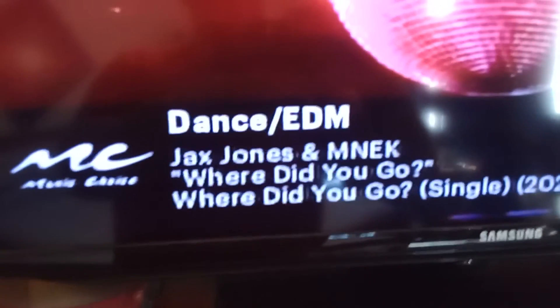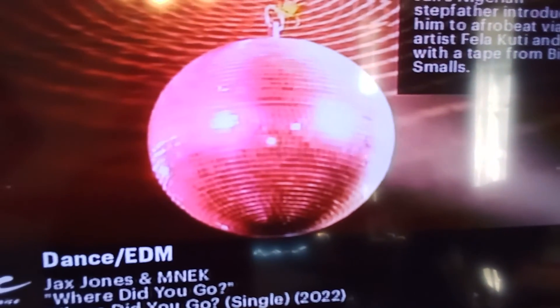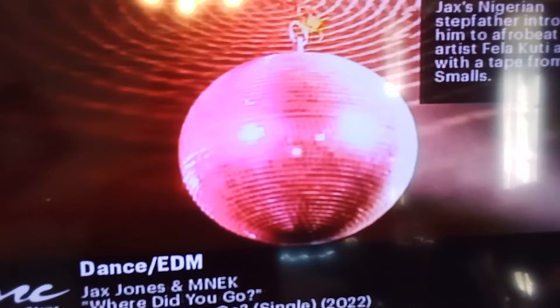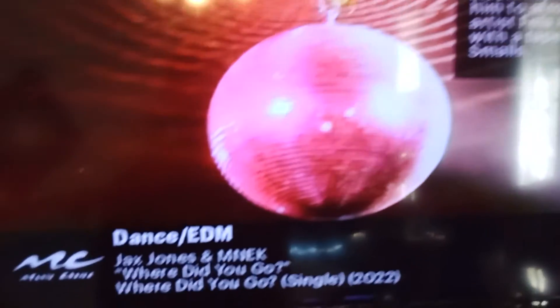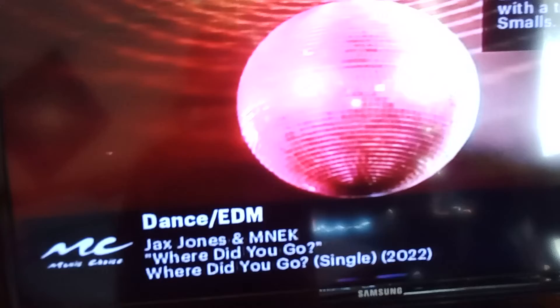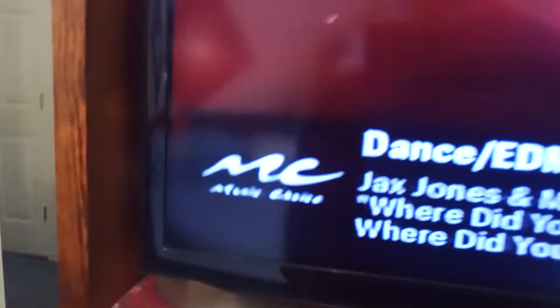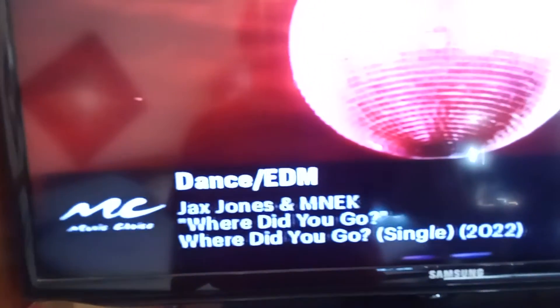There you go, there's some cool music for you. I like this music choice — see, Music Choice, download the app. I have it on TV.